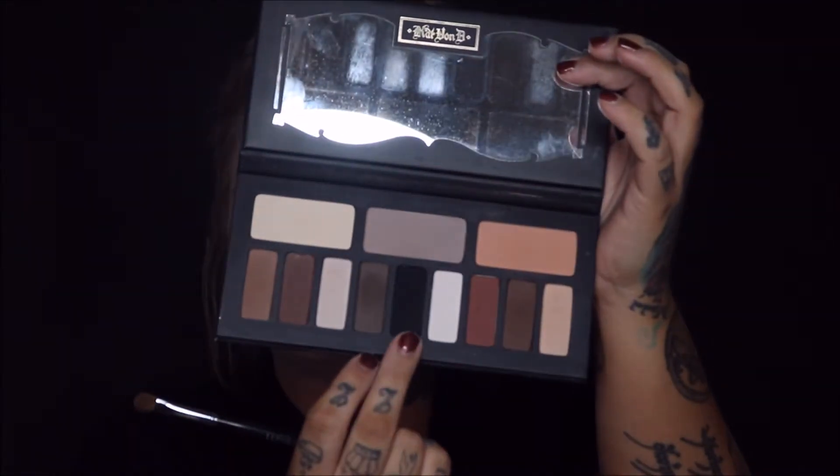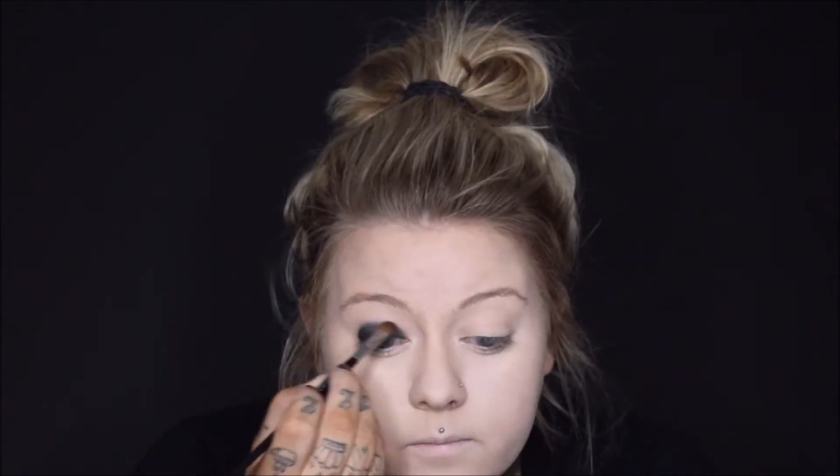Then I'm going in with my Kat Von D Eye Contour Palette and I'm using the Jet Black color that's right in the middle there. I'm literally just putting this all over my eyelid and kind of buffing it out to make it like an all black smokey eye. It doesn't have to be perfect.